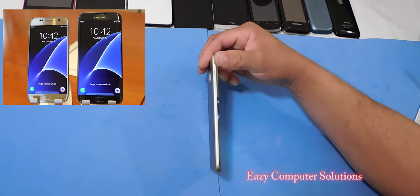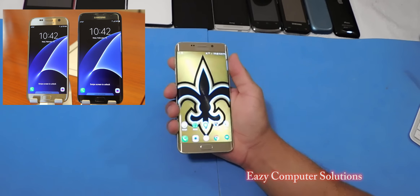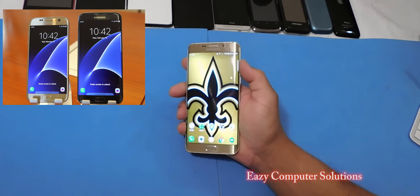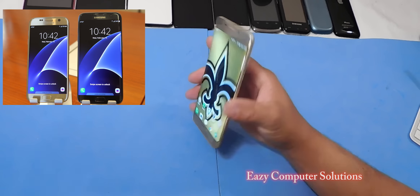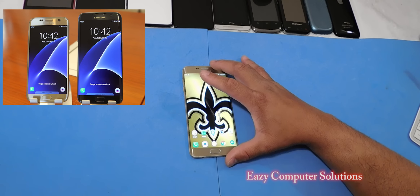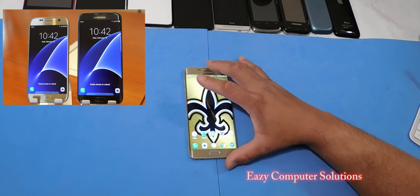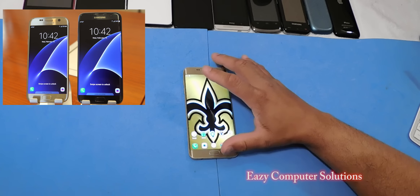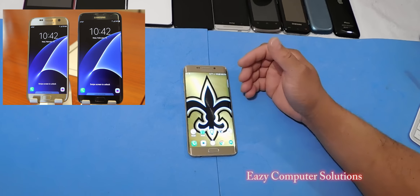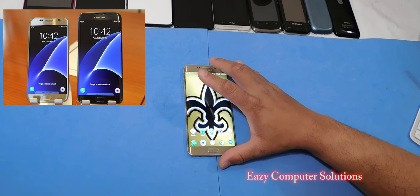The Galaxy S6 Edge Plus came out with only 32 gigs of internal storage and no micro SD card. I'm going to pre-order the Galaxy S7 device and do some comparisons. Just holding the Galaxy S6 Edge Plus in hand, it feels really good and I like the design. Stay tuned to Media Computer Solutions — when I get the device I'm going to put it through its paces and give you all the details. Leave your questions down below. This is Eric, see you on the next video.